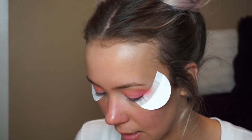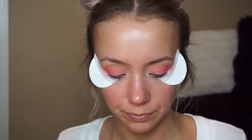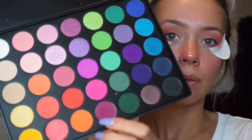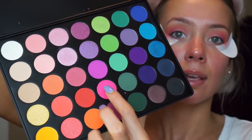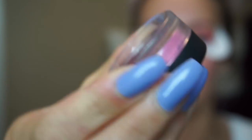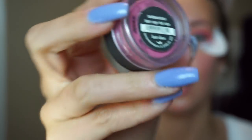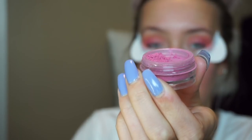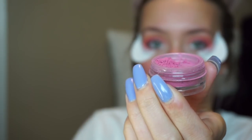My camera overheated and I had to let it cool down. I was going in with those shades and then blended it all out. Now I'm going to take this Bare Minerals blush — it's called Hot Shot. I've had it for years and I have no idea if they still make it, but it's a really pretty hot pink color. Any eyeshadow of that color will do the trick.